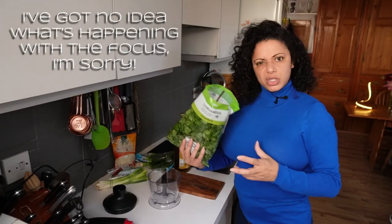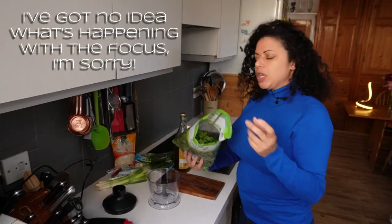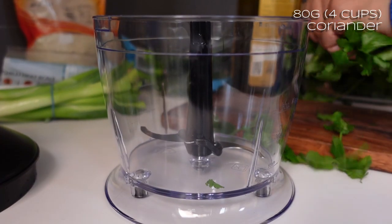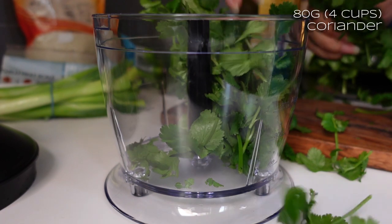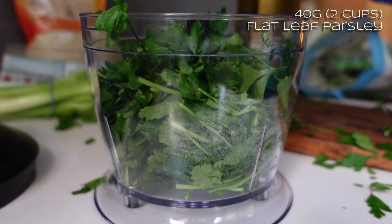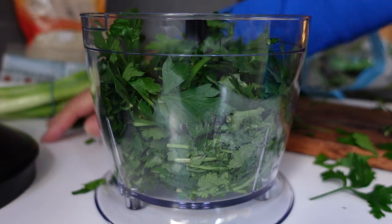This is going to be pretty similar to the suhug that I made for that crispy tofu video. I'm going to make it directly into the bowl — might have to do this in two batches because it's a small bowl, but we'll see. I'll do maybe two-thirds of the bag of fresh coriander — cilantro if you're in the States. You can use any fresh herbs you want. It doesn't really matter in terms of quantity; just scale it up and down and add things until it tastes good.